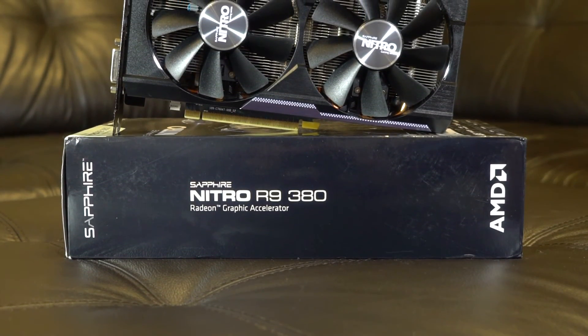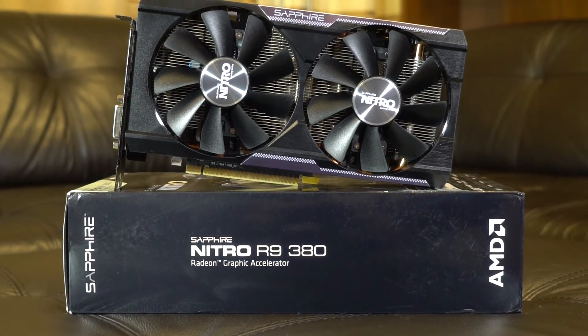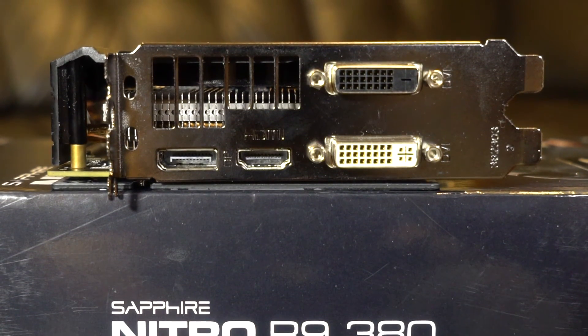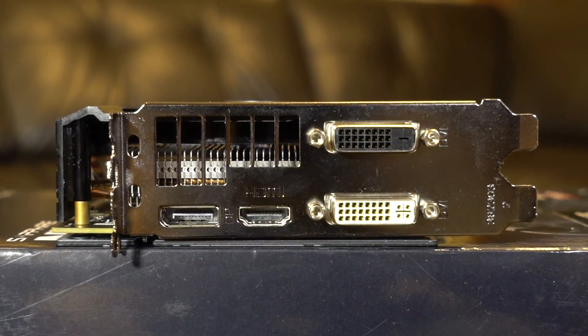Hello everybody. Today we will have a look at the Sapphire R9 380 Nitro, model name 4G D5. The main specs: core clock 1010 MHz, memory 4 gigabytes of GDDR5 with an effective frequency of 5800 MHz, produced by Elpida, and a 256-bit memory bus with 1792 stream processors.